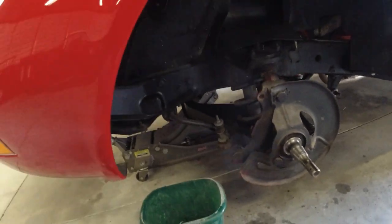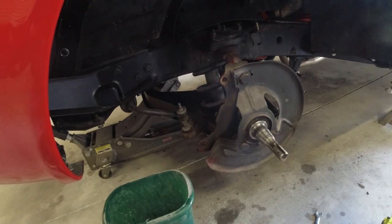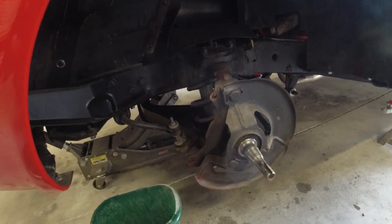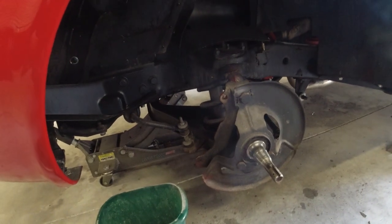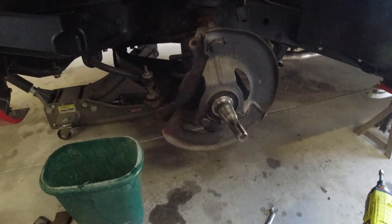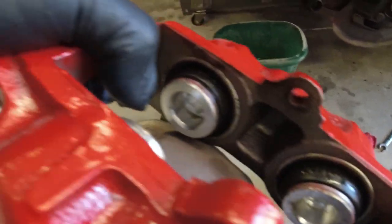Hello everyone. Today I'm working on the front brakes and wheel hubs on the 1971 Corvette. The car when I bought it — I bought it on eBay — it had a lot of new parts including the brakes. You can see how clean the brakes look; they look brand new in here.